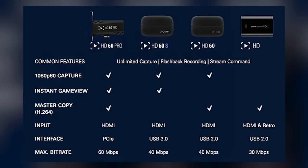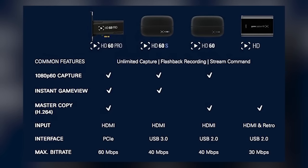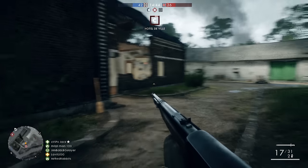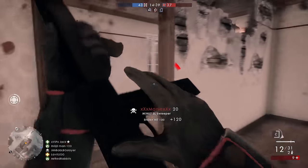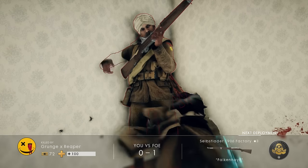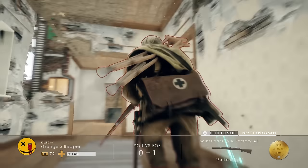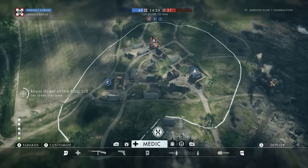The basic Elgato Game Capture can record 1080p 30 FPS on both PS4 and Xbox One — it will not record 60 FPS. That is reserved for the HD60 line of cards: the HD60, the HD60 Pro, and the HD60S. All three are solid options. If you're getting involved right now and you want to support 60 FPS — keeping streaming in mind — which of those three would you choose?